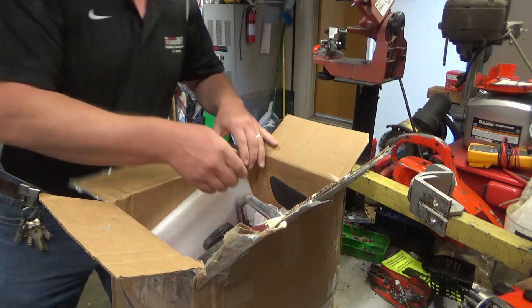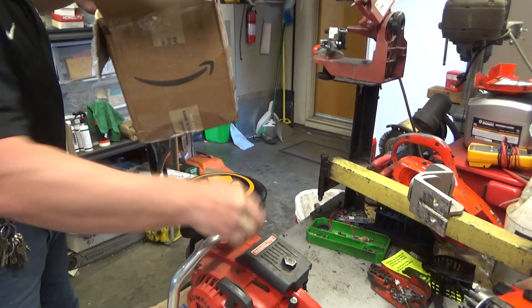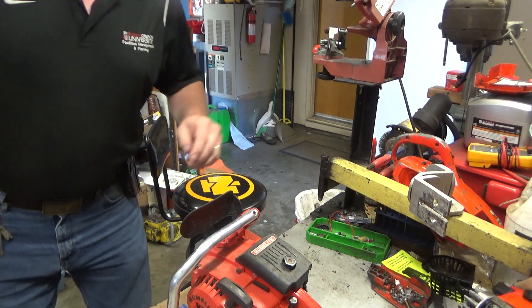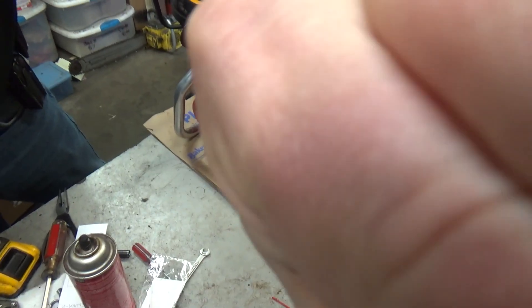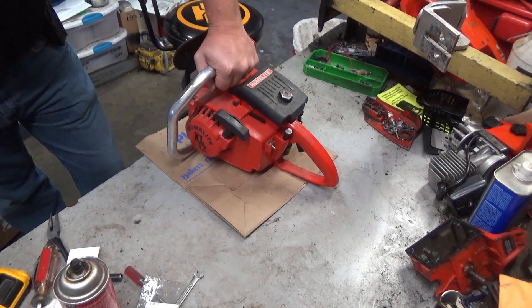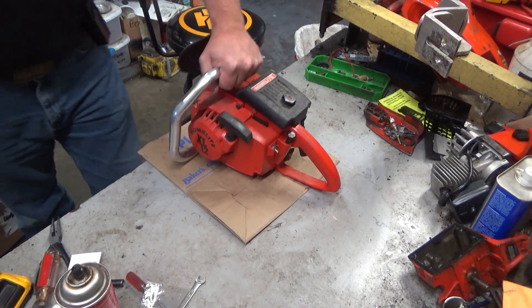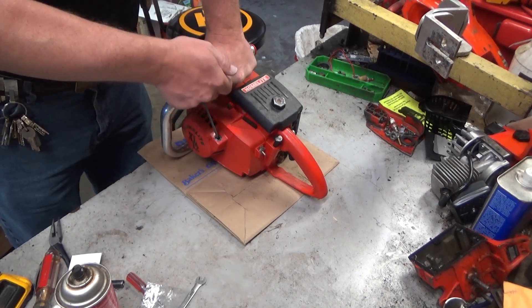Let's make a mess on the floor for a minute. Now, what do you guys suppose that is? It's obvious — it's an XL12. Well, this is an XL12 that's never been run. That's something you don't see every day.